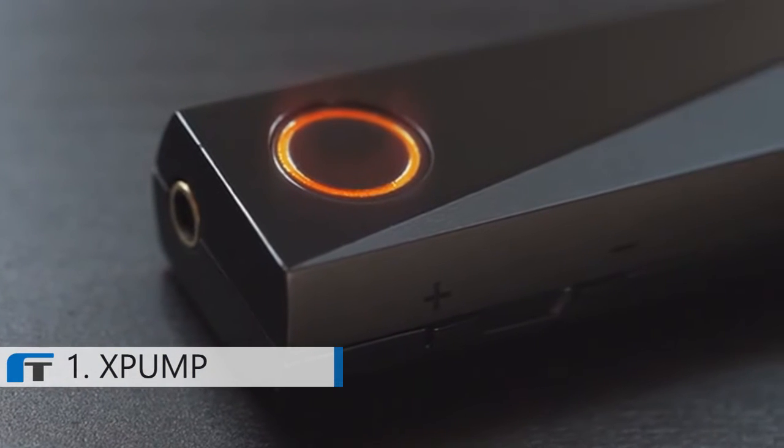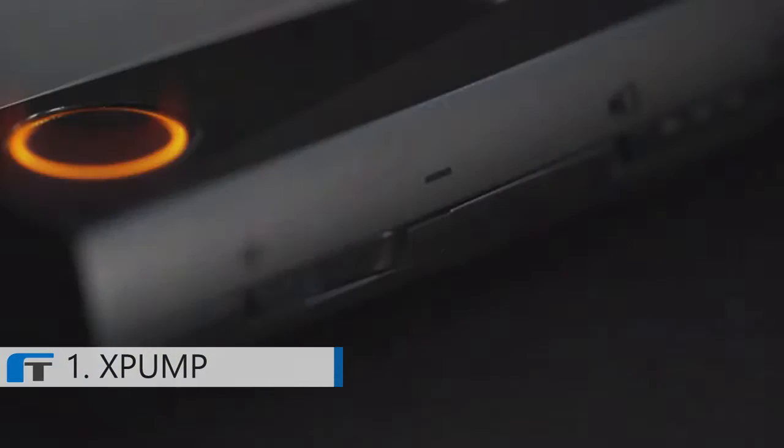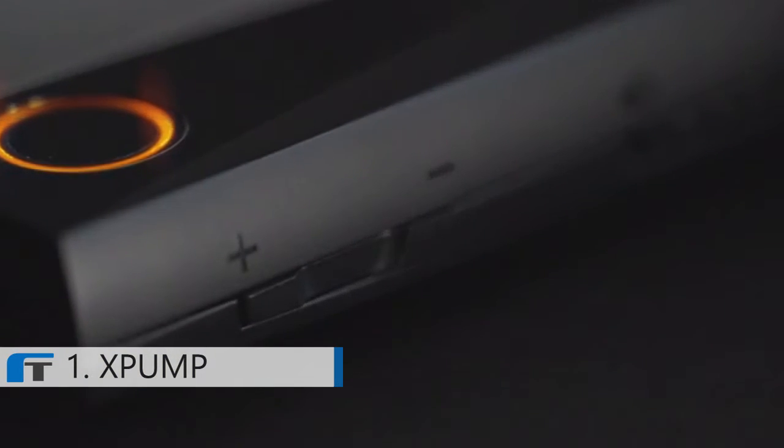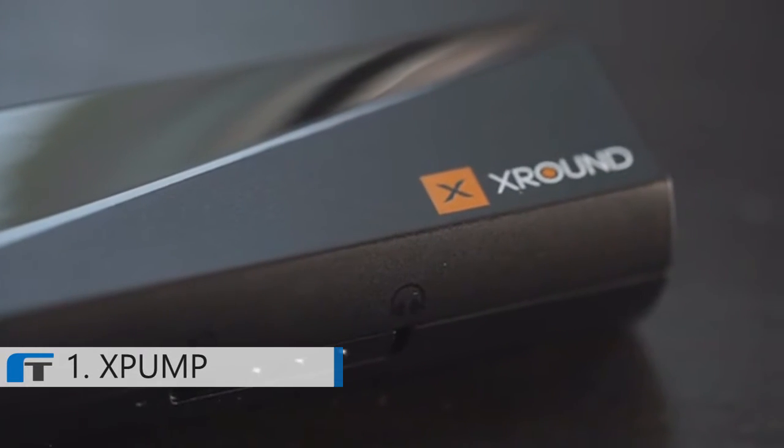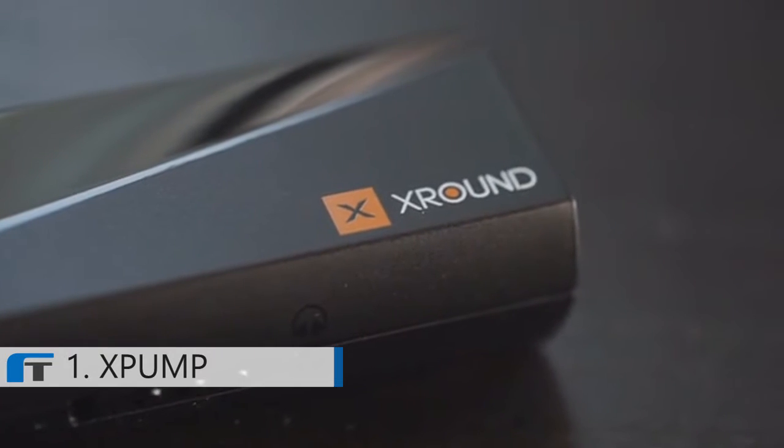This is X-Pump, a portable home theatre system that gives you the power to unleash a surround sound effect at the touch of your fingertips. This gumstick-sized device simplifies the complex equipment traditionally needed for a home theatre system and gives you that same high quality audio experience with just a pair of stereo speakers.